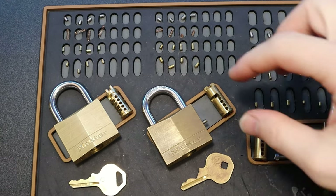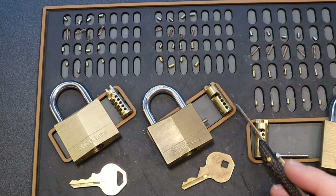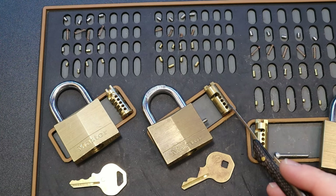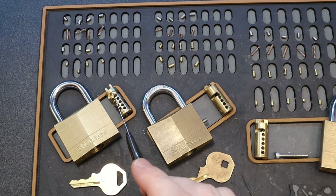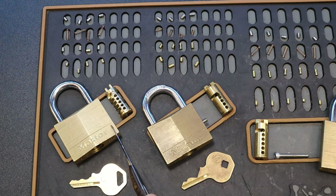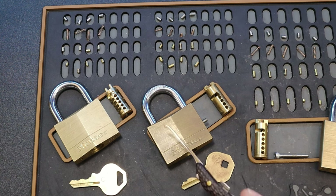Even though they both have four pins, this one only has four key pin holes whereas this one has five key pin holes. When I was drilling this one out I had to go and tap this one and drill it out next — I didn't realize it was there.